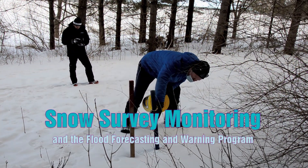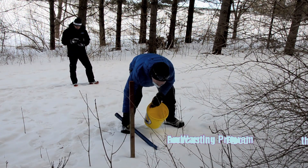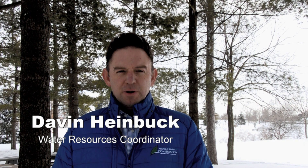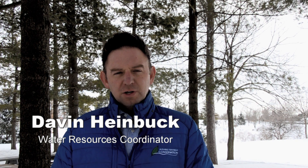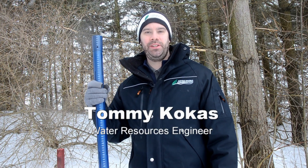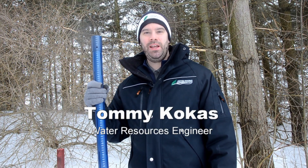This will be 14 centimeters of snow depth. Welcome, I'm Davin Heimbach, Water Resources Coordinator with the Ausable Bayfield Conservation Authority. We're going to show you what a snow survey is and why we conduct our snow surveys. Hi, I'm Tommy Kokus, Water Resources Engineer with the Ausable Bayfield Conservation Authority. And today we're going to demonstrate how a snow survey is conducted.